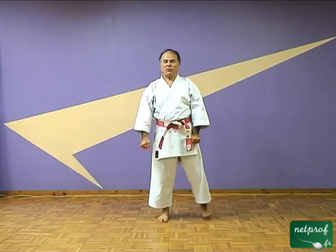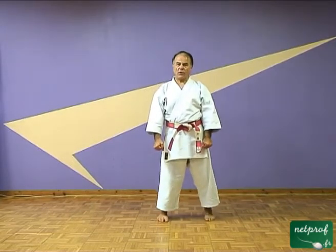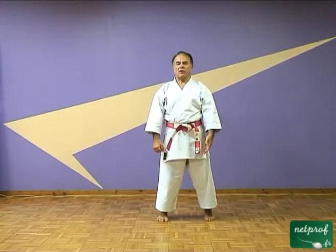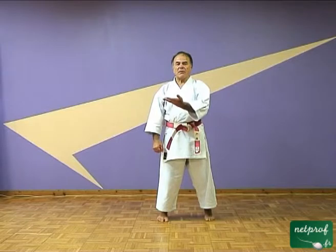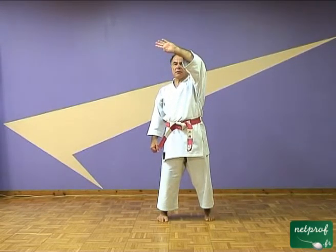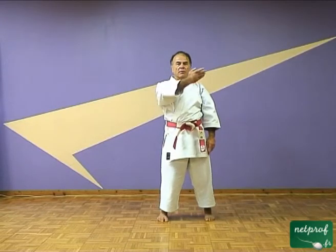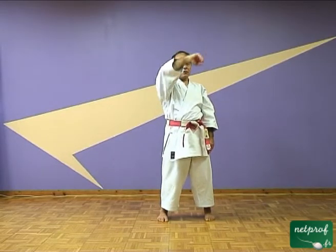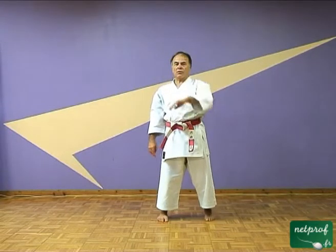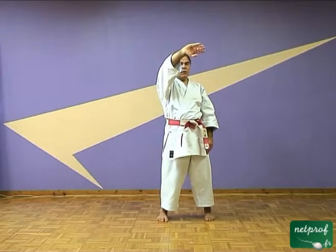Vous allez me suivre pour l'instant, on va travailler en miroir, de façon à commencer à trouver un peu la sensation. Pour l'instant, les mains vont être ouvertes. Vous servez seulement de votre main droite et vous faites la même chose que moi. En même temps, descendez votre bras gauche. Descendez votre bras, encore une fois, le bras droit. Vous voyez que ma hanche tourne lorsque mon bras monte, et d'ailleurs ma hanche commence à tourner pour faire monter mon bras.